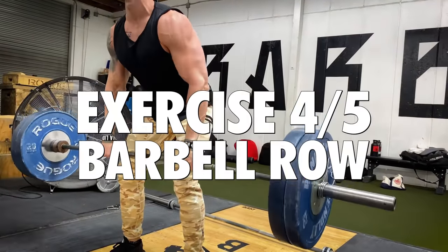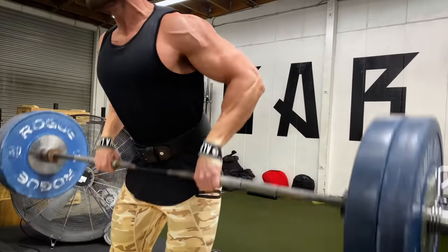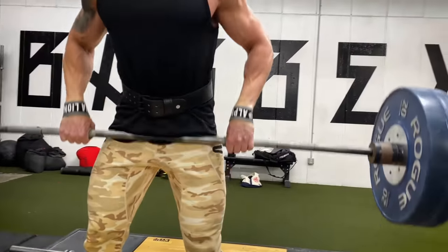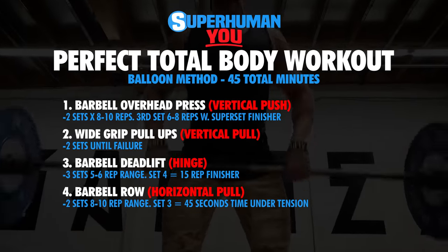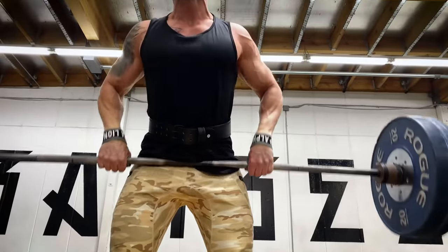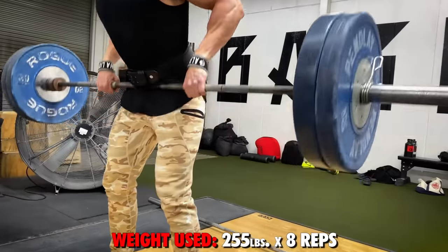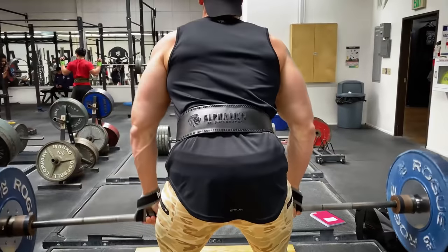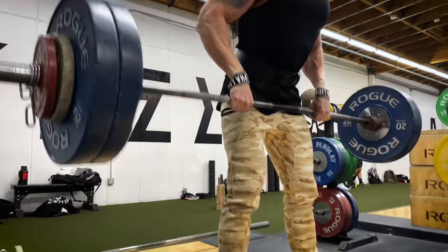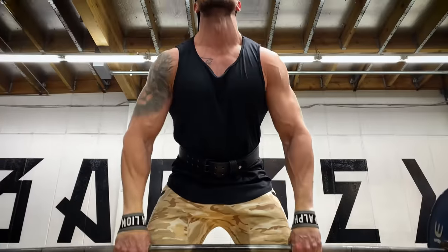Exercise number four is a horizontal pull movement — the barbell row, rowing into the lower abdominal and belly button area. This works the back, lats, shoulders, and biceps — a great compound horizontal pull. Go two total sets with progressive overload in the eight to ten rep range, focusing on driving the elbows back, squeezing at the top, and keeping the weight under control. On the third set, we do a T45 finisher — 45 seconds time under tension — to maximize metabolic stress.